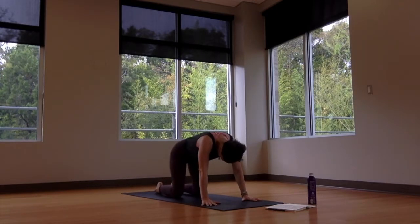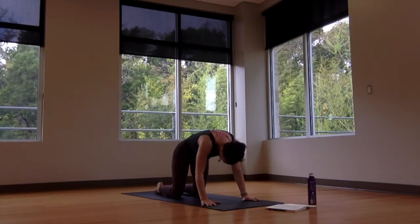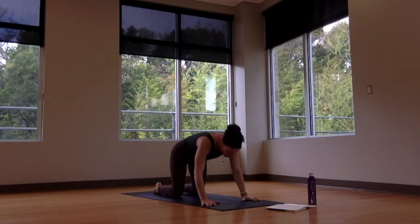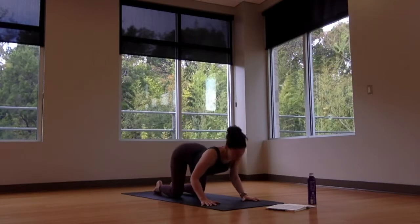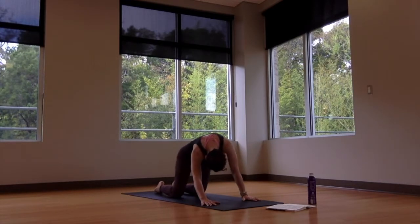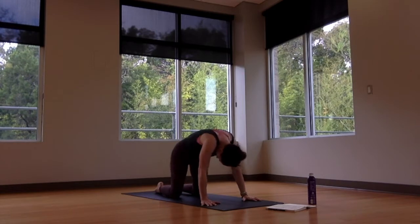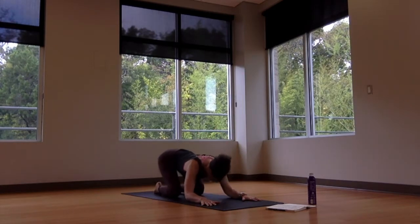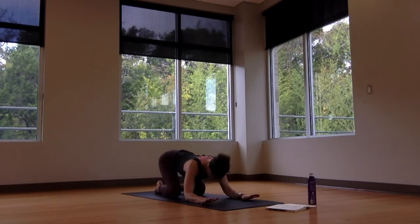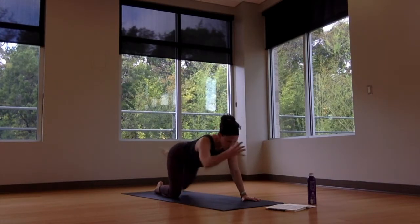Breath in — cow pose, send the heart forward, gaze up, shoulders back. Exhale — cat pose, rounding into the back of the heart space. Move back and forth with your breath between these two shapes, or take any of the in-between shapes you'd like. Just moving with your breath, with the music of the breath and the music itself. Always moving in a way that feels good to your body. From these cat-cows, eventually return to a neutral spine. Big inhale breath — extend the right arm forward, left leg back.